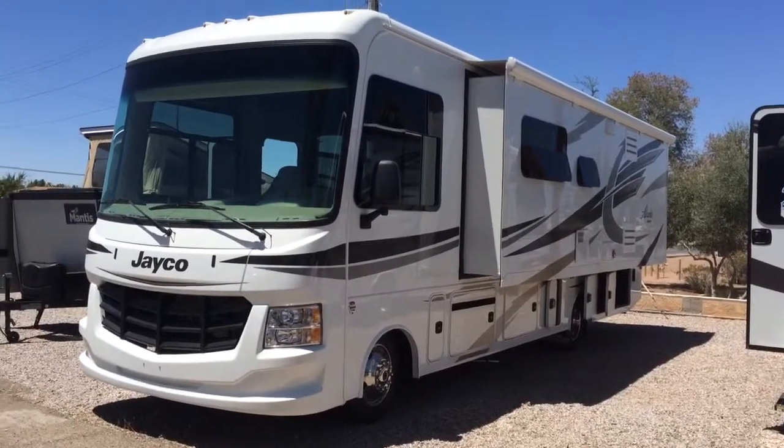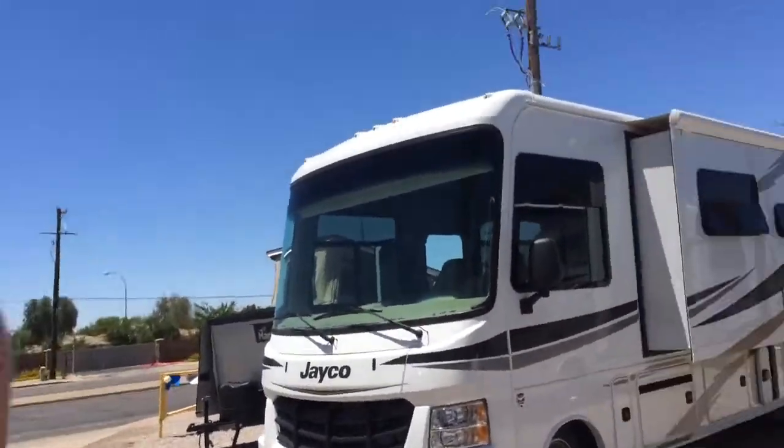All right, here it is for real this time. This is Laura May over at Worldwide RV off Main Street in Mesa, and I'm gonna finally get a quick tour of the Elante Jayco Motorhome Class A. So let's take a look.